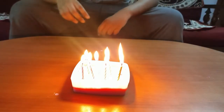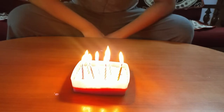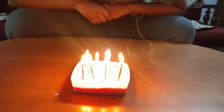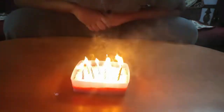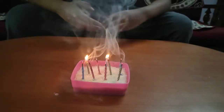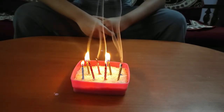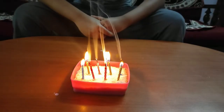Let's keep it for one minute. Now let's blow it. As you can see, they're lighting again — slowly, slowly, each one is lighting again.